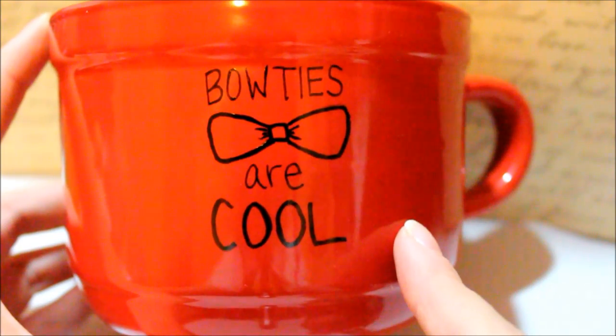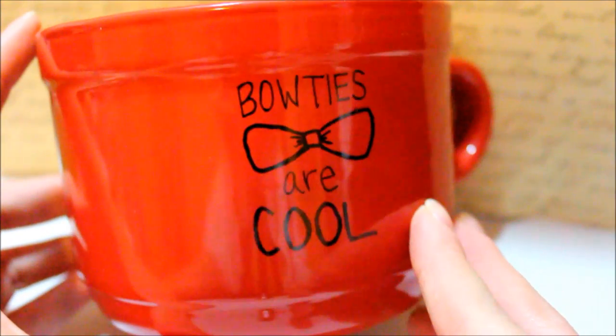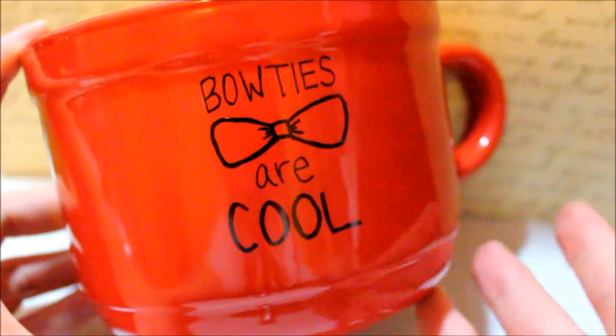Then on this side I wrote "Bowties are cool," which is an infamous quote by the 11th Doctor. So this red mug really is just an homage to Matt Smith and a celebration for the incoming 12th Doctor.